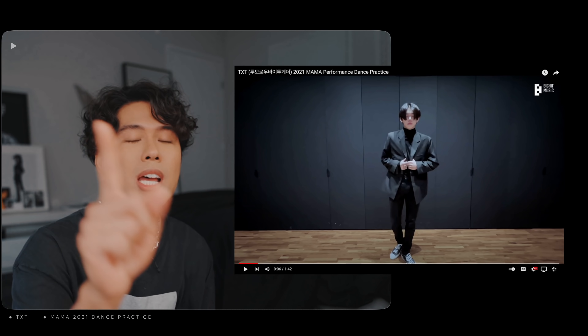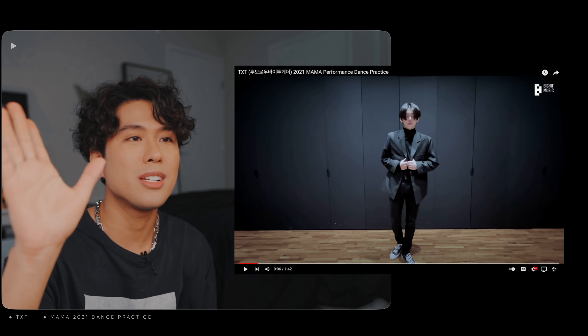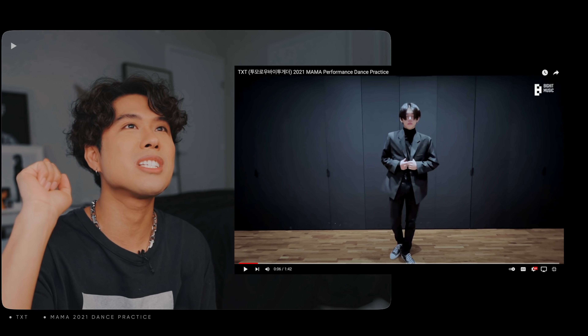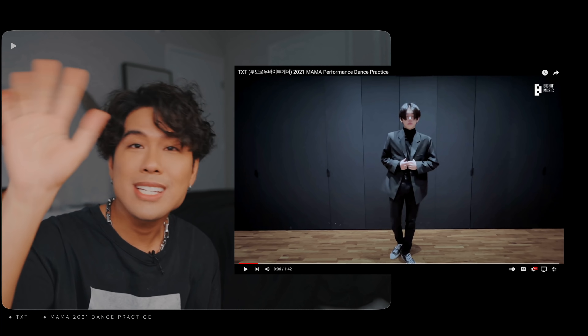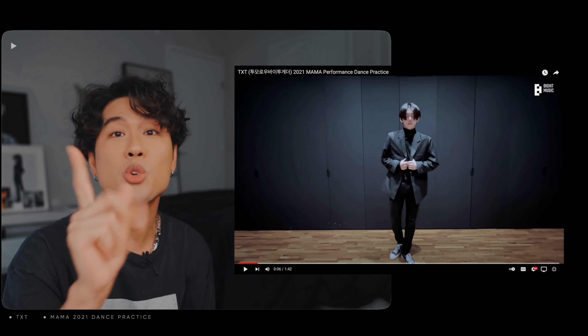First of all, catching the jacket is very tricky because you can easily miss it, especially on a live stage. What if it's too dark? You can't see where the black jacket is — the lighting is crucial.